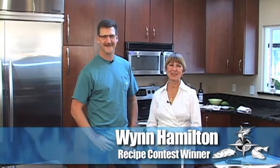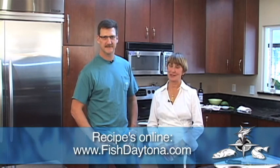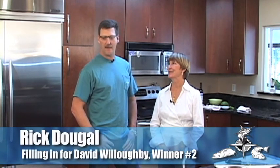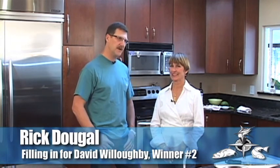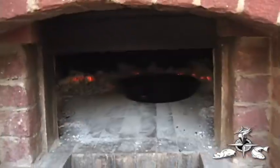Hey, I'm Wynn, and I'm here getting a chance to cook my recipe. That was a winning recipe on the Fish Daytona Recipe Contest. I'm going to be preparing a mahi that is supposed to be on an oak-fired grill, but instead today we're going to be doing it in a wood-fired pizza oven. We're going to be baking it instead of grilling it.